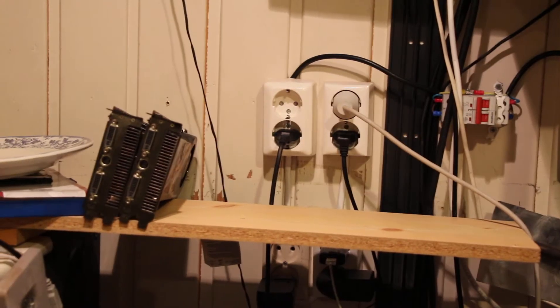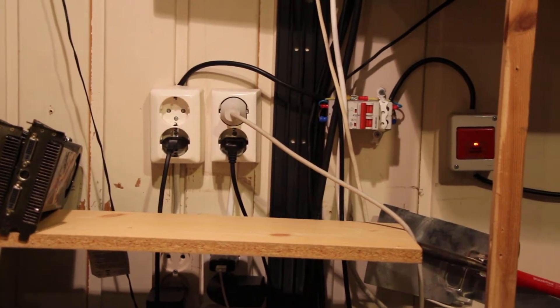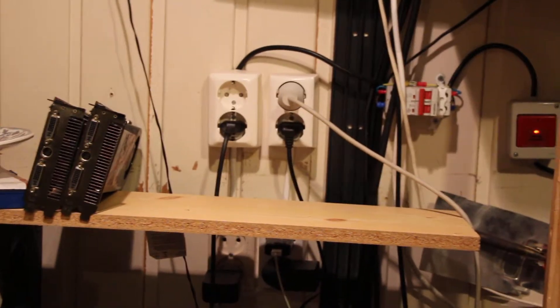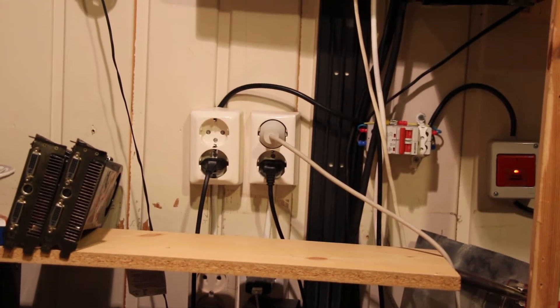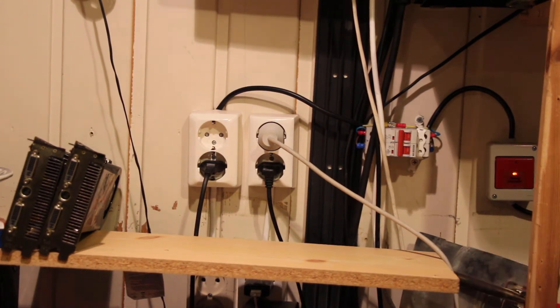Alright guys, so welcome to another... wow, the tripod is loose. There we go, yeah, it's still a bit loose though. There we go, that's more like it. This is not straight. Anyways,